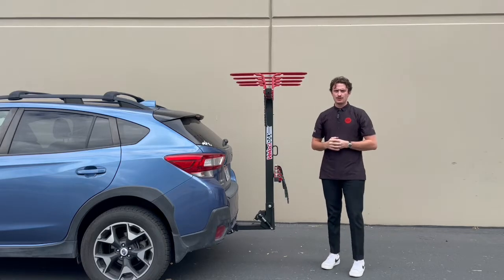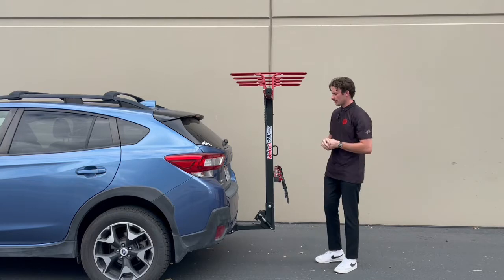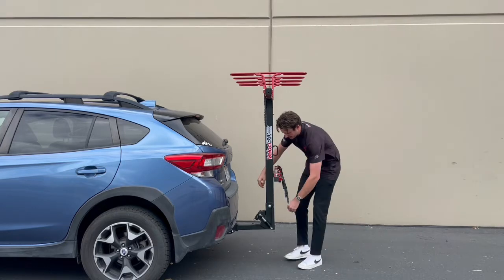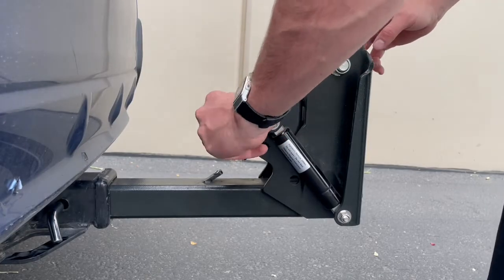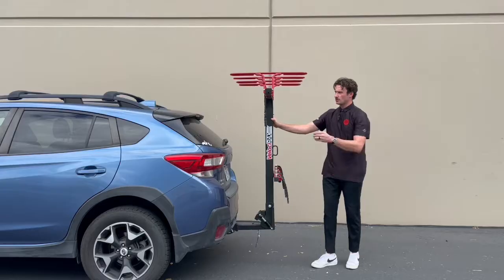Hey, what's up guys, this is Seth with Velociracks and today we're going to quickly go over camp mode. The first thing you're going to want to do when going into camp mode is to remove your safety pin — that's this pin right here. It will get in the way later. Once my safety pin is removed, I'm going to drop the rack down to the loading position.